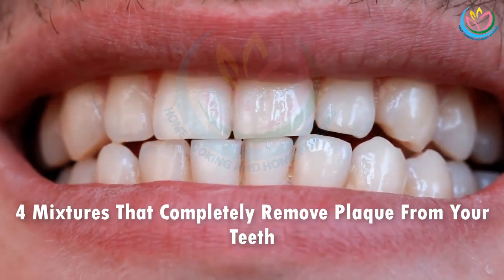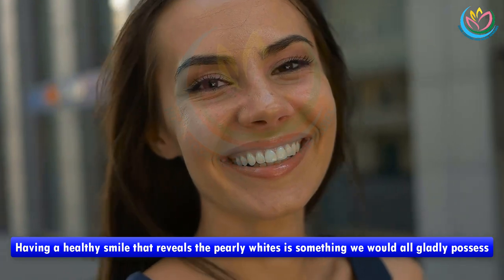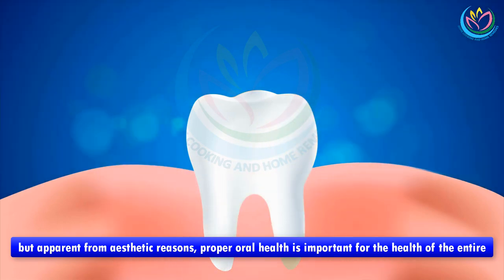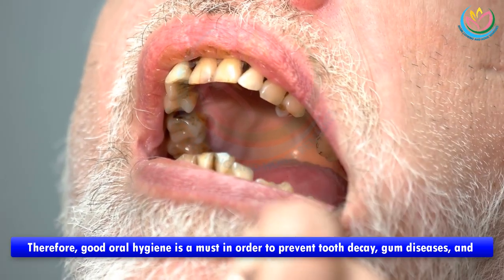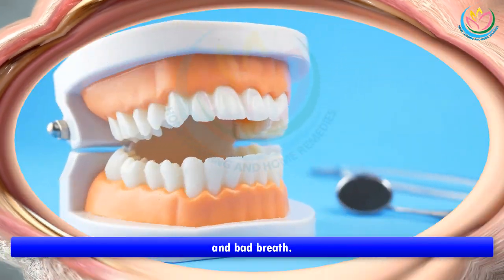Four mixtures that completely remove plaque from your teeth. Having a healthy smile that reveals the pearly whites is something we would all gladly possess, but apart from the aesthetic reasons, proper oral health is important for the health of the entire body. Therefore, good oral hygiene is a must in order to prevent tooth decay, gum diseases, and bad breath.